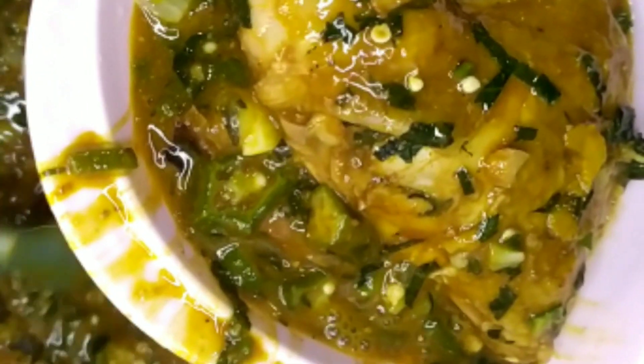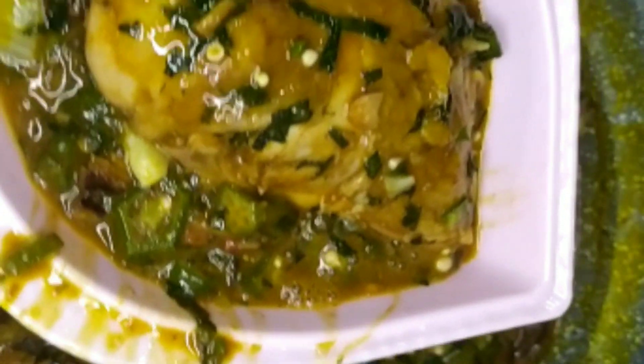I'll be scooping some portion to enjoy with the pounded yam. As you can see, our soup still retained its freshness — it still retained its green color. That's it, guys. Thank you for watching, and see you again next time. Bye!